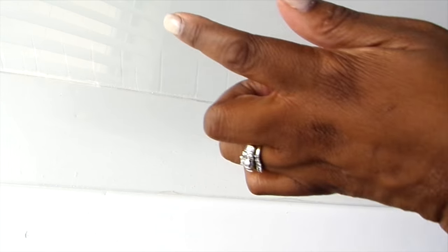I purchased one full sheet and had them cut it into two pieces. The reason for two pieces is to help make the shelf stronger.